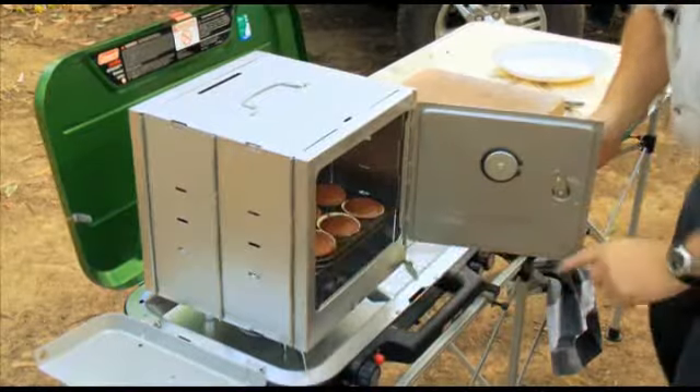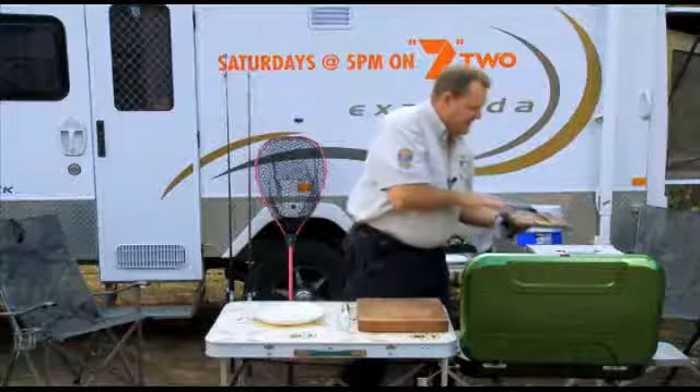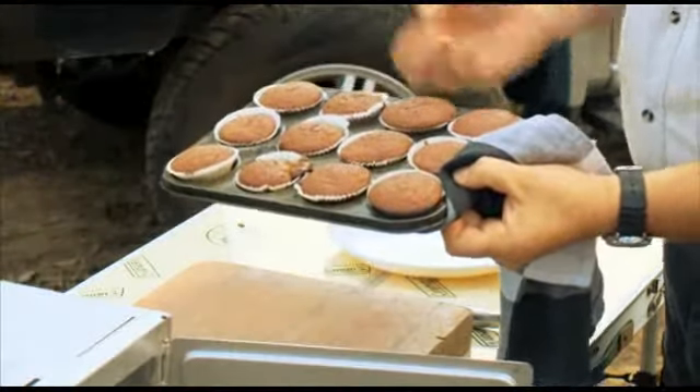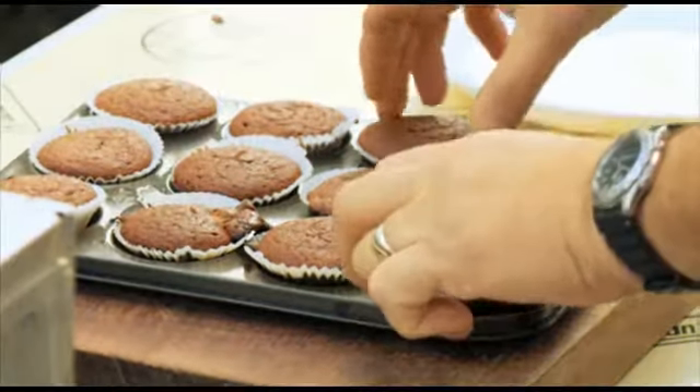Look at that. Get an ice rack so we don't burn ourselves. Now that is exactly what you're looking for. See how when I press them down, they're springing back up. So these are our beautiful little Snickers muffins.